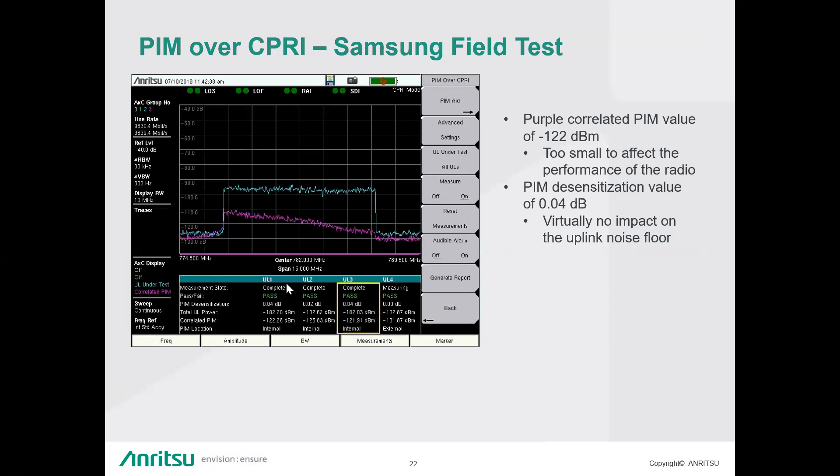Question: Is there a way to know if the PIM fault is internal or external by looking at the tester results? Answer: Yes. In the table at the bottom it says PIM location, and that will tell you whether it's internal or external to the antenna system.